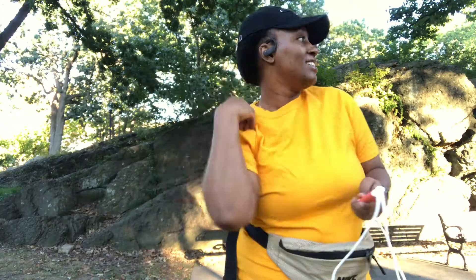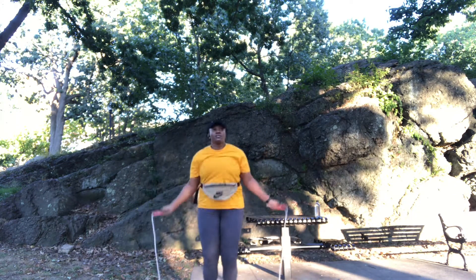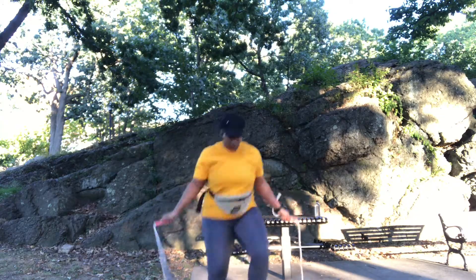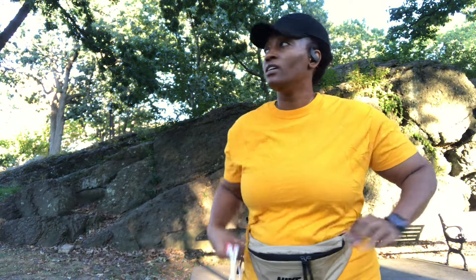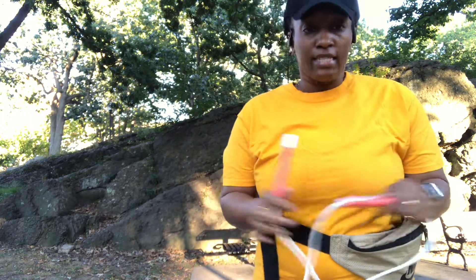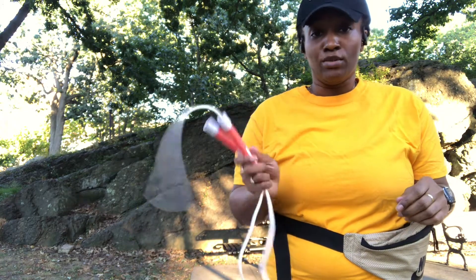That was fun. I'm going to go for a couple more. Okay, let me catch my breath. I can definitely say that this jump rope is definitely a freestyle jump rope — it's not weighted or anything, so you'll definitely have fun doing your tricks with this jump rope.